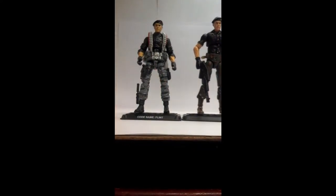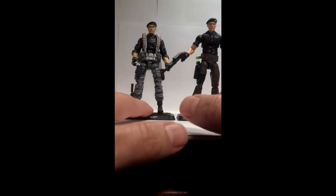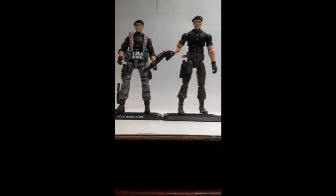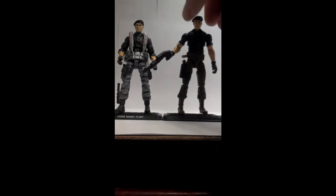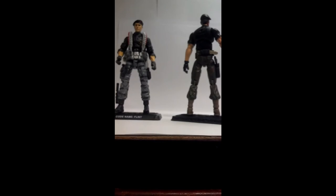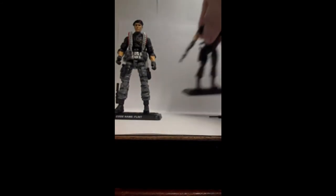Compared to something I had on hand — my custom that I put together and had sent out to be painted — compared to this one, it's basically the same idea, except you have the 25th torso and legs, Retaliation Flint arms, and the Resolute head. Obviously I had it painted to show classic colors. Gave him some add-ons. I think he looks good like that as it is.